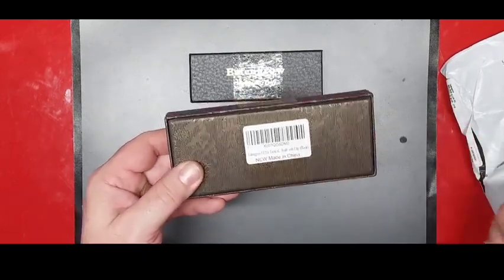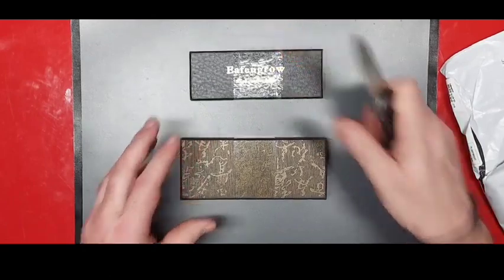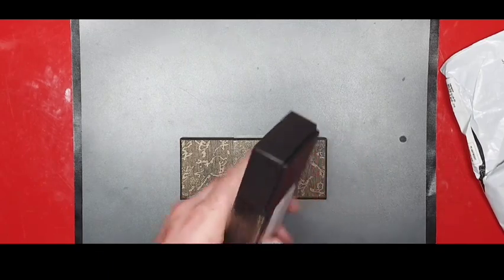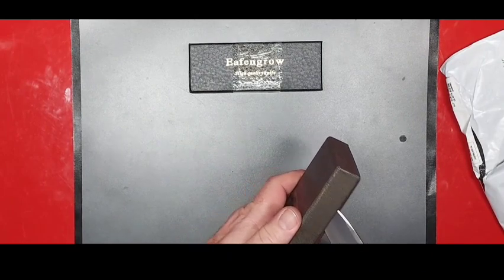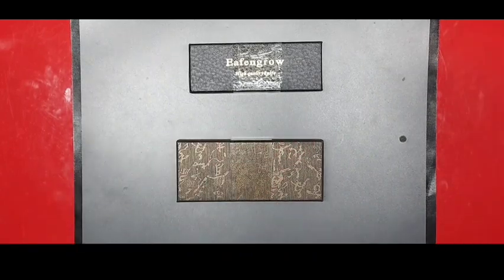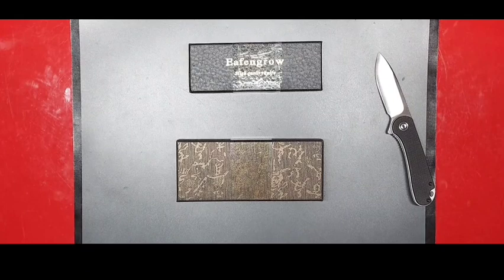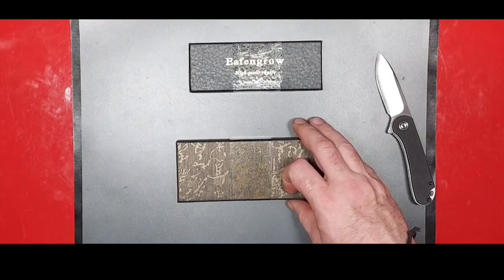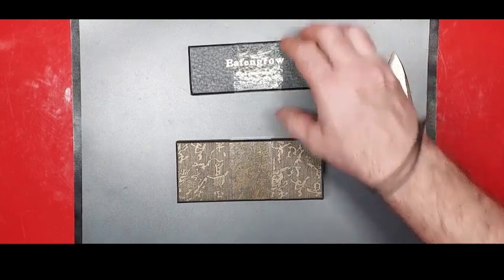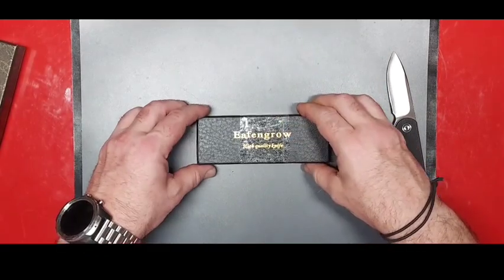Yeah, it's the EF335 — that's the one I was thinking it was but I wasn't sure which two I was going to get. I've heard a lot of good stuff about these knives. Some reviewers say they're a copy of the Microtech SOCOM and the DOC — the Death on Contact — which is what the 335 is said to be, but they don't advertise them that way.